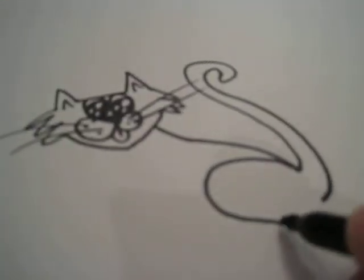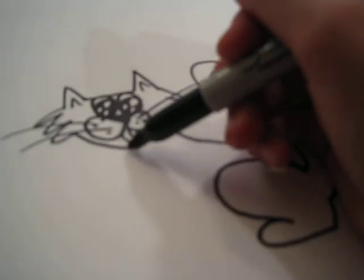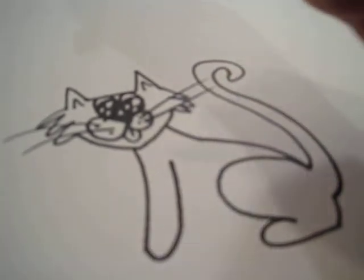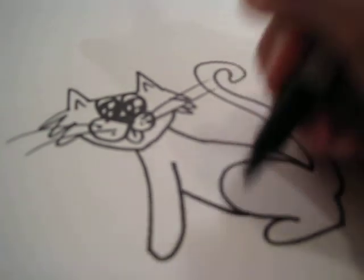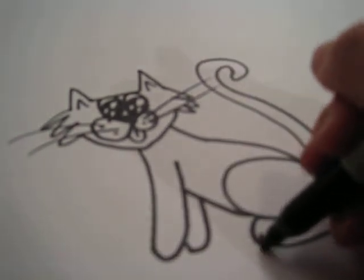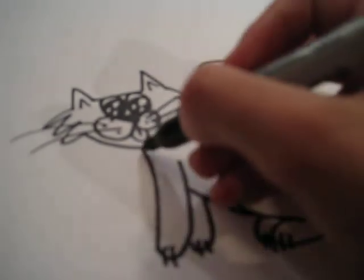Now just the back paw, and connect it with the tail. And then the front paw, and connect it with the belly — and a back paw. And just some claws, and the collar.